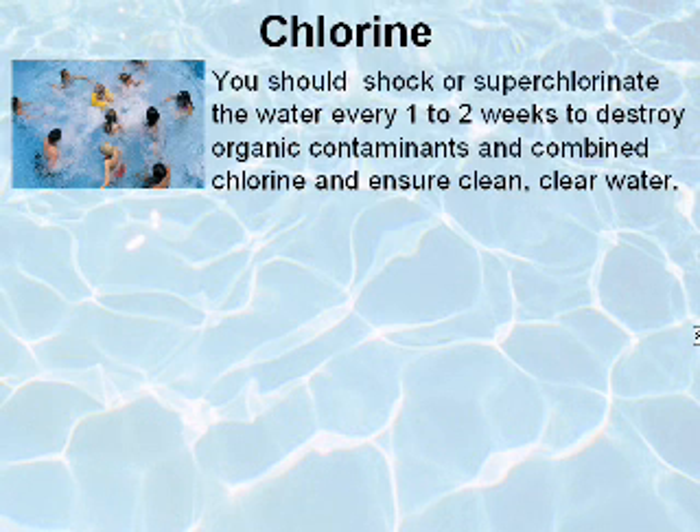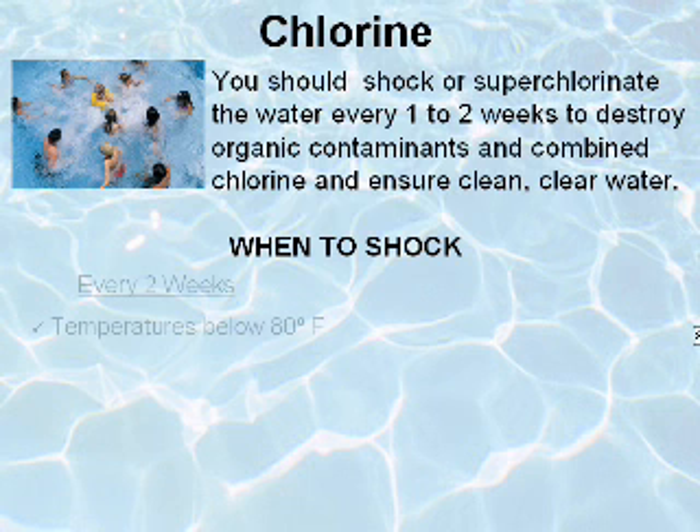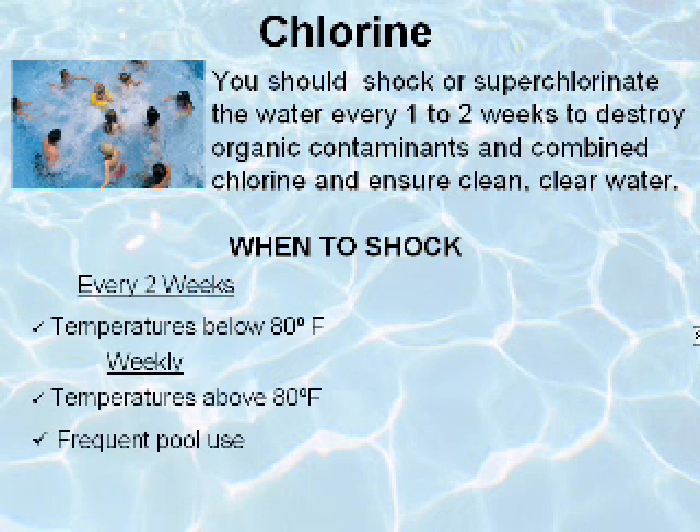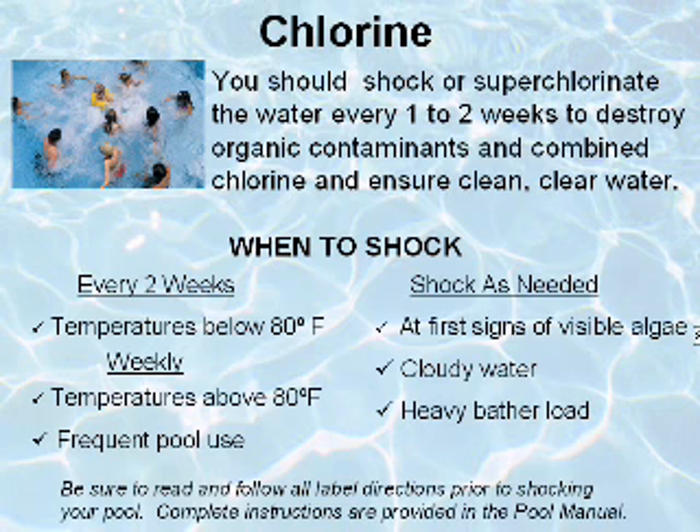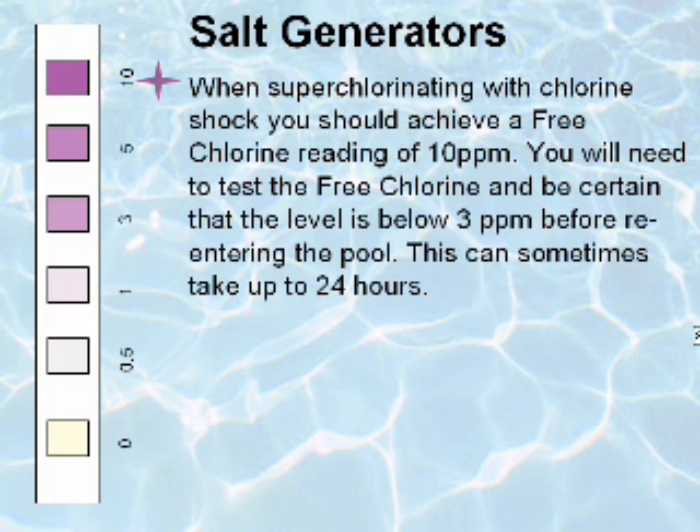You should shock or superchlorinate the water every one to two weeks to destroy organic contaminants and combined chlorine, ensuring clean, clear water. When superchlorinating with chlorine shocks, you should achieve a free chlorine reading of 10 parts per million. You will need to test the free chlorine and be certain that the level is below 3 parts per million before re-entering the pool. This can sometimes take up to 24 hours.